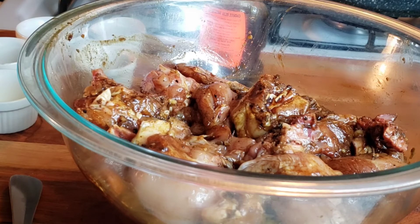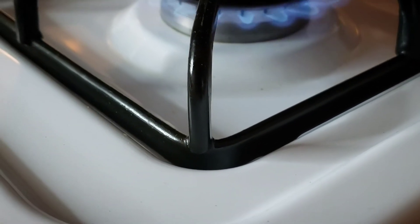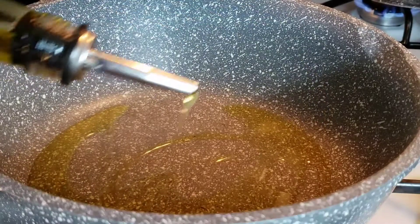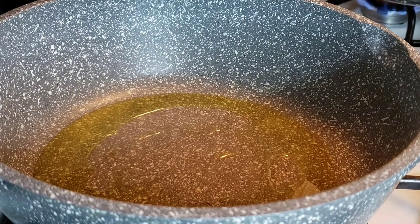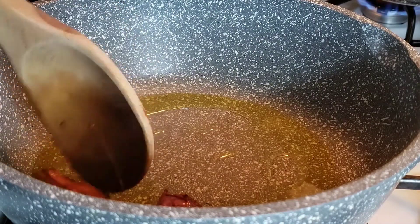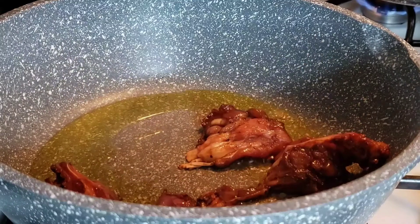That's what my seasoned chicken is looking like. I'm going to get my stove ready now — you want to make sure your stove is hot. I'm going to add my vegetable oil and then go ahead and add my chicken into that oil.